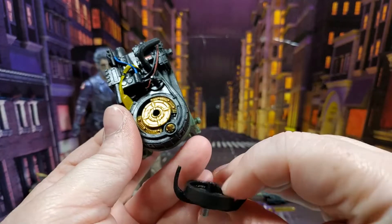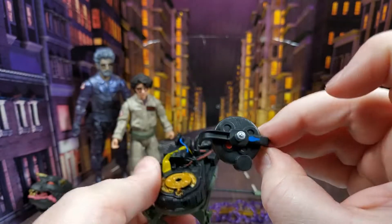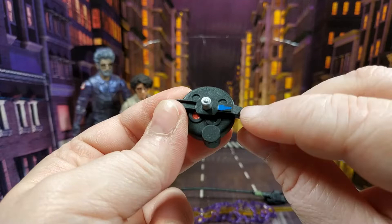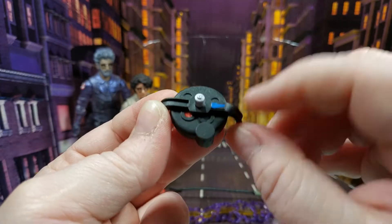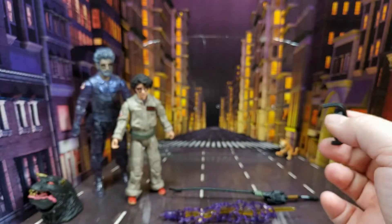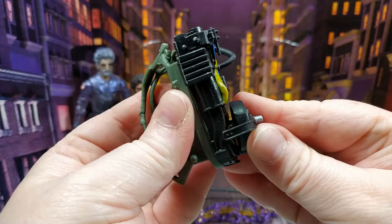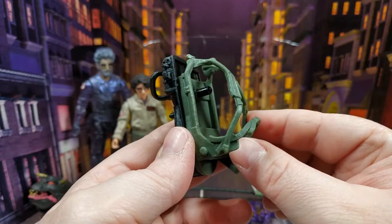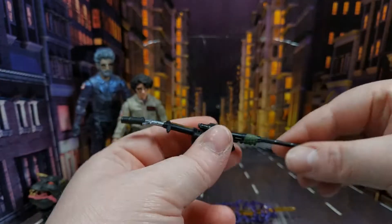You can take the outer bit off to get a look at the cyclotron, which is pretty cool. This piece comes separately — it's a bit silver here, a bit red there — and it just plugs in if you want to have it covered like a normal proton pack.